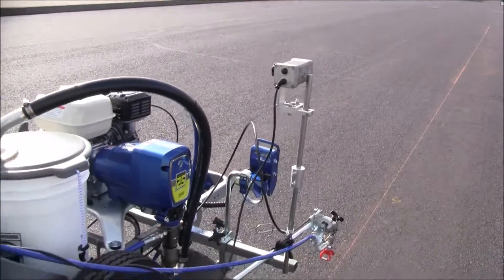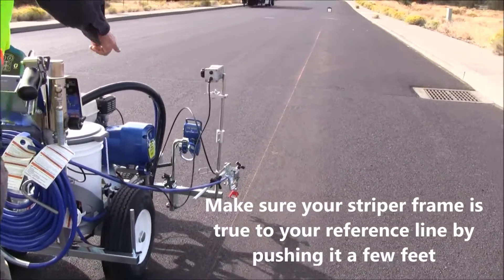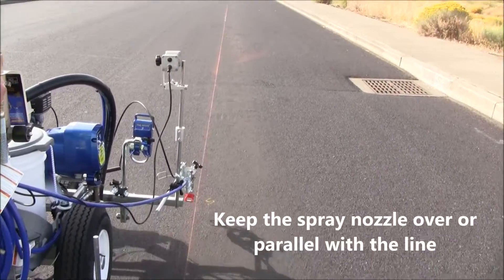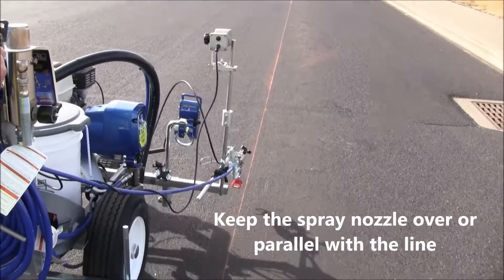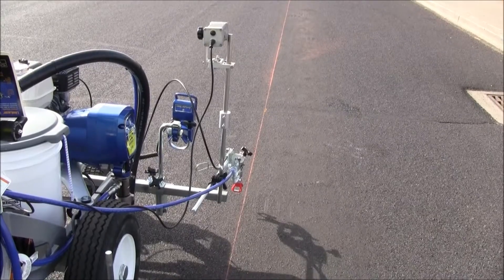The first thing we want to do is walk the machine along the line, just using the nozzle as our guide, just to be sure that the machine is running parallel to the string. And we are — it doesn't take long, maybe five or eight feet.